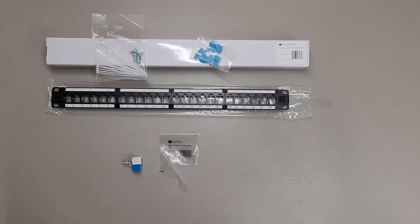Just doing a little video review on the Monoprice 24-port Keystone Jack panel, part number 7260, and the Monoprice Cat6 RJ45 Tool-less Keystone Jack — my particular one is blue — part number 1040.